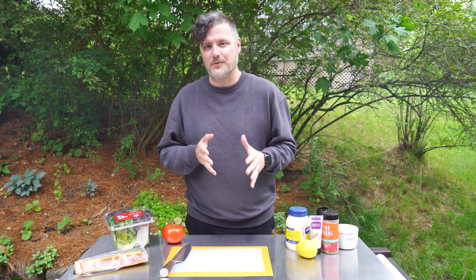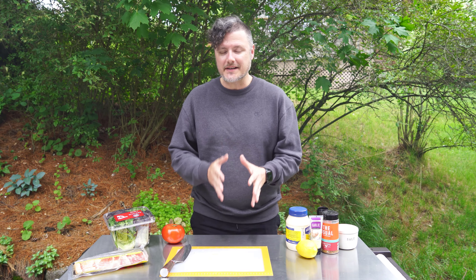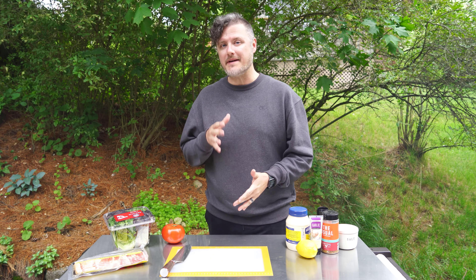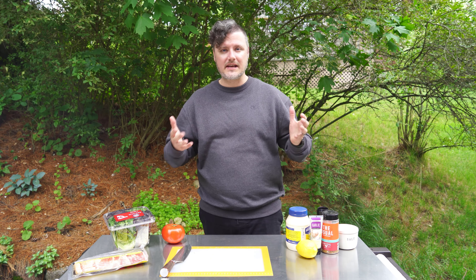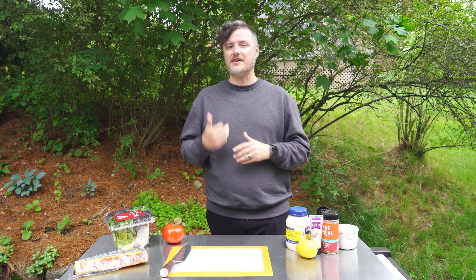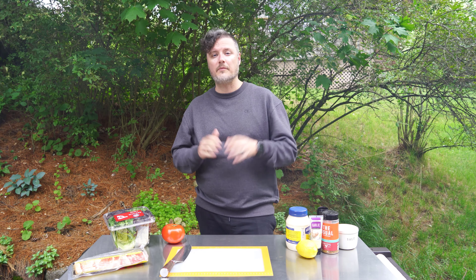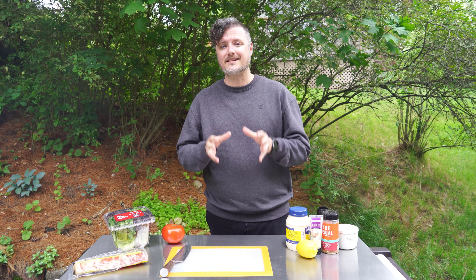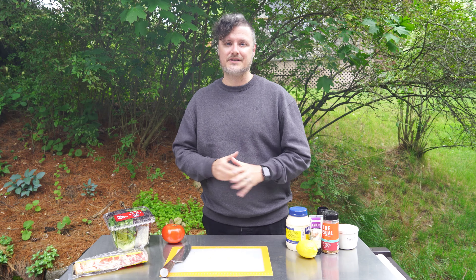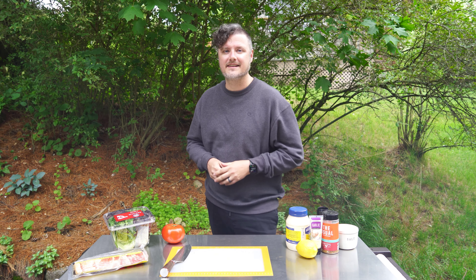Hey, what's up everybody and welcome back to the Holy Smokes BBQ channel. Today we are making something absolutely incredible — a lobster BLT. Traditionally it's bacon, lettuce, tomato, and some mayo, but today we're making it with smoked bacon, getting smoky flavor into the lobster on the smoker, and making a homemade garlic lemon aioli. The smoke is rolling. Let's get started.